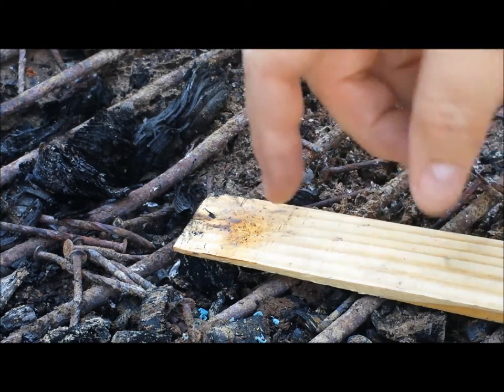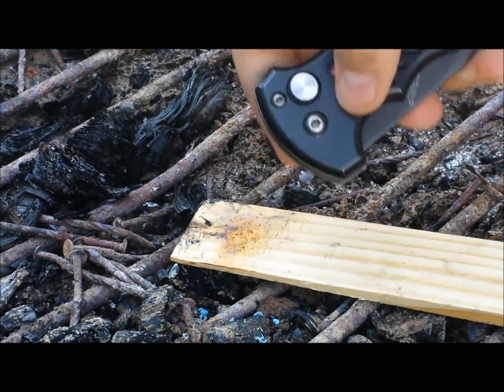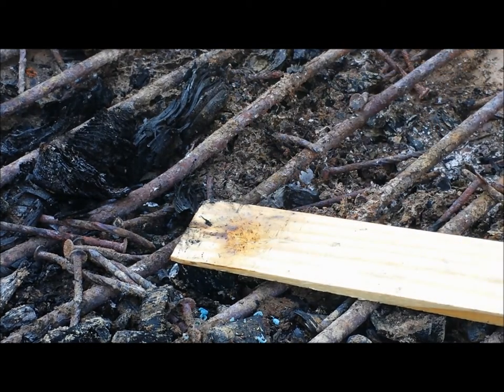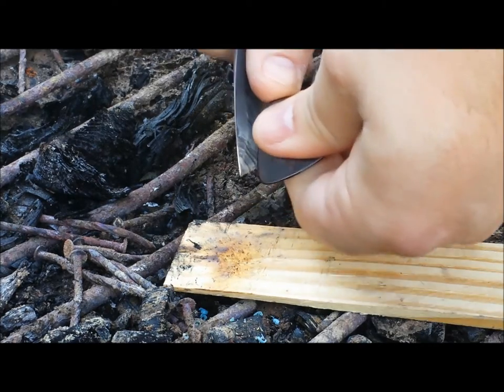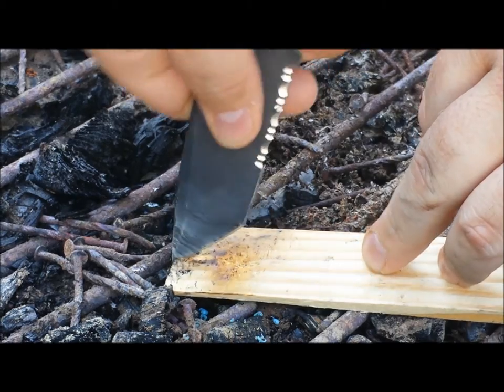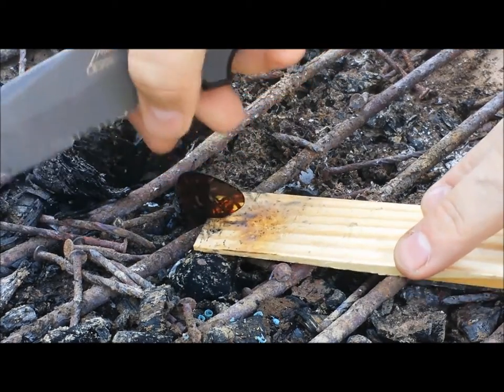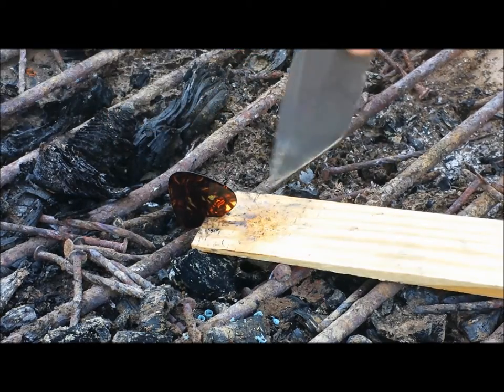You also need some kind of base to put your tinder on. What you'll do is shave a little pile into an area and put a notch on the wand. It'll eventually look something like that, but with a pile of shavings underneath it.